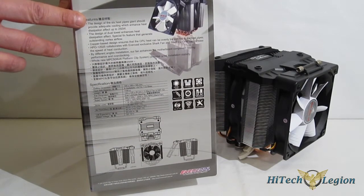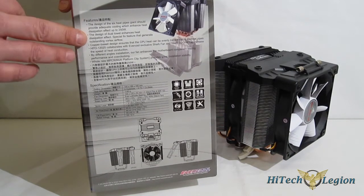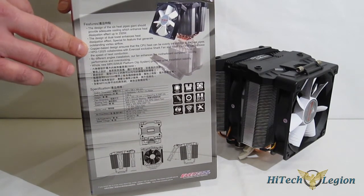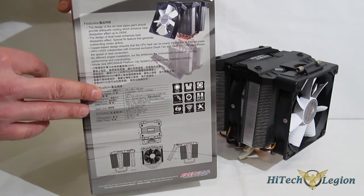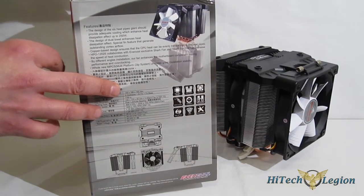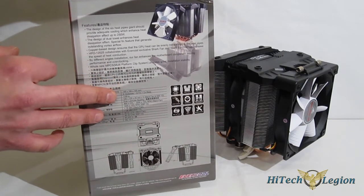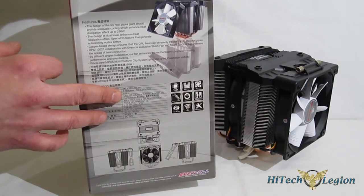It features a six heat pipe design — six 6mm heat pipes — capable of cooling up to 250 watts, with a dual tower design, copper cooling block, and copper heat pipes. Keep in mind this is a very large cooler: it stands 165mm tall, with a footprint of 166mm front to rear, and weighs in at 1180 grams.